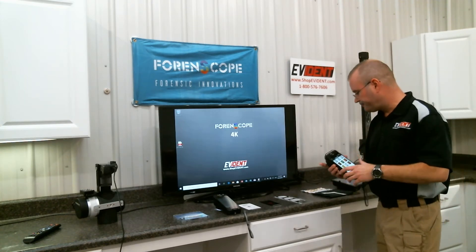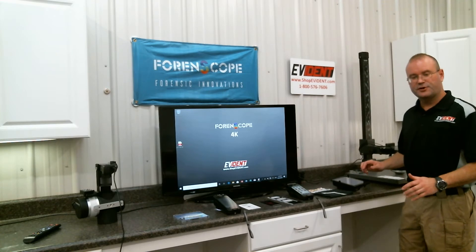It's a great tool for investigating sexual assaults. Easy device to use. Very affordable. We recommend this for everybody. Now let's talk about the Forenscope tablet.